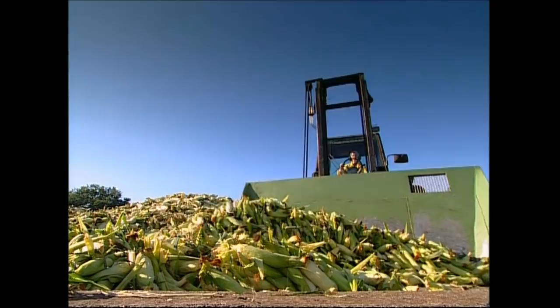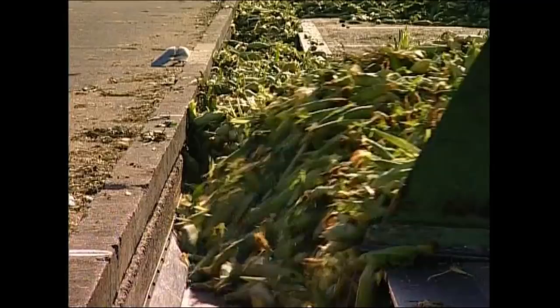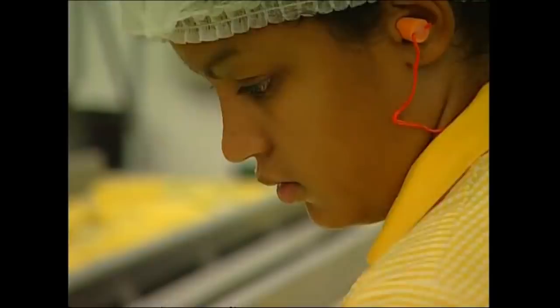The trucks dump mountains of corn onto the courtyard, and then ploughs push the cobs onto the conveyor belts. At the end of the belt, the cobs plunge down into a machine. They're pulled through by a series of wheels which grip the leaves and tear them away. As the cobs cruise past, workers pick out any that are rotten — for them, the game is up. They'll be turned into pet food.